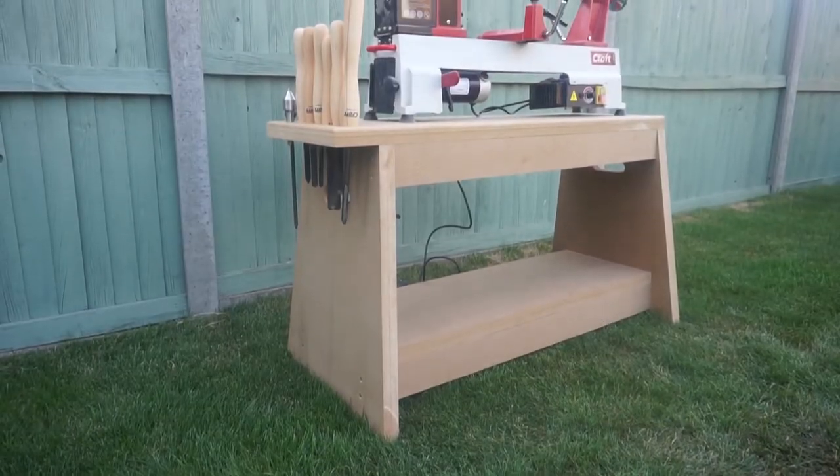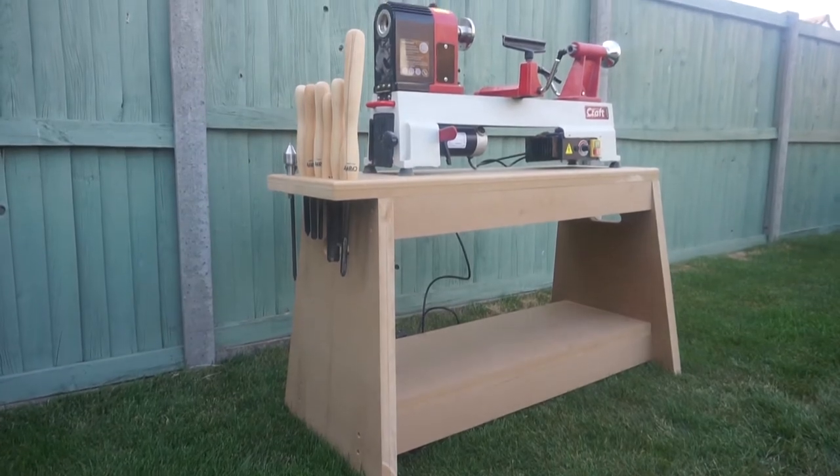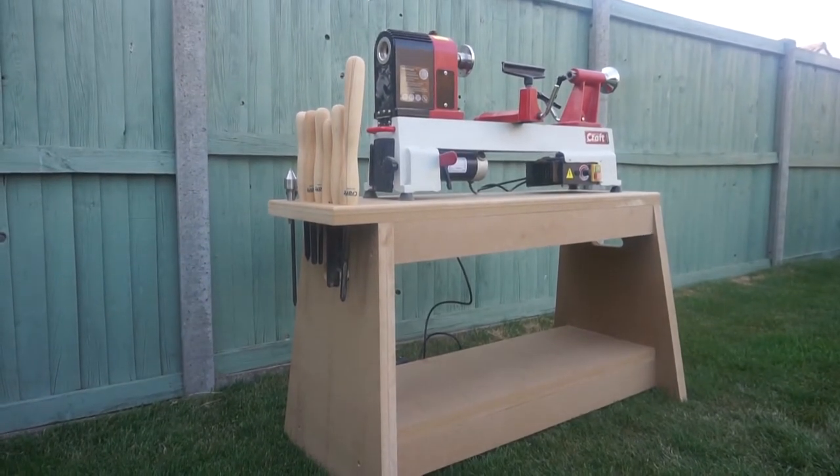Hi, in today's video we're going to be making a lathe table. We invested in a hobby lathe a couple of weeks ago — the Axminster AC305 — and we've had it in our shed for a couple of weeks, but it's up on our shed bench which is a little bit too high for me, so it's about time we made a table.